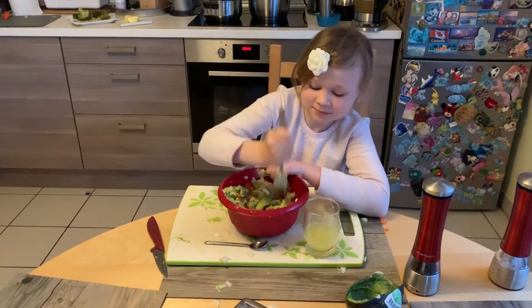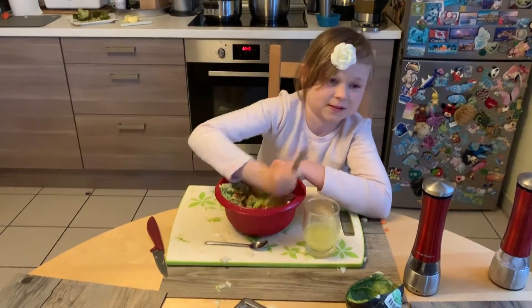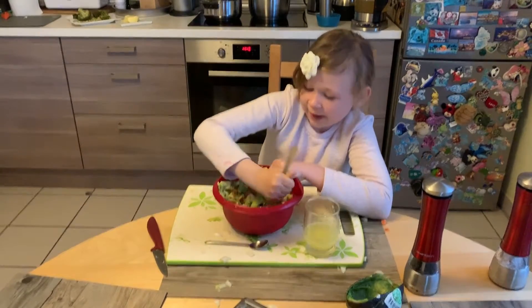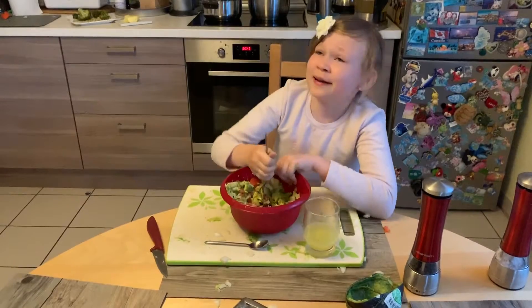You can just go a little violent with the mashing because who doesn't want that!